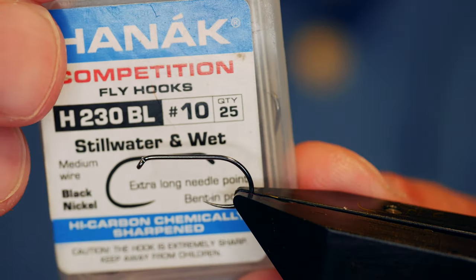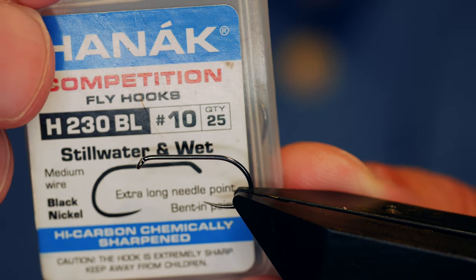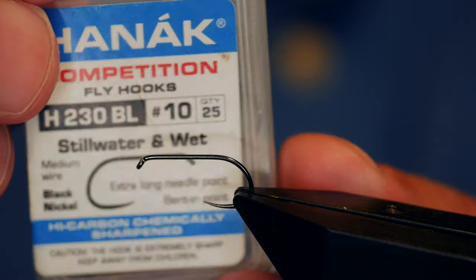The hook in the vise is a Hanak H230 barbless hook. This one's at size 10. It's on a medium wire and it's finished in black nickel.